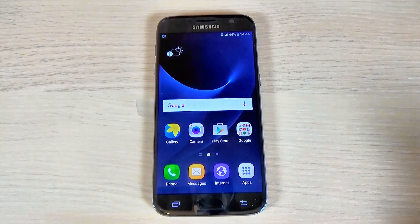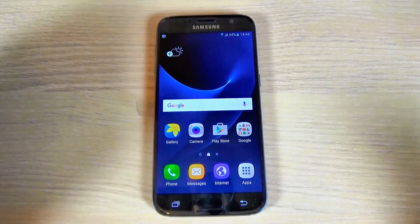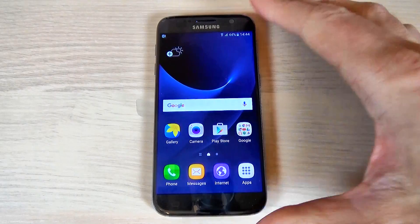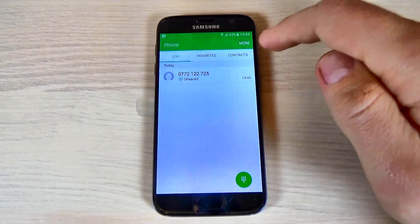To see how to block a phone number — okay, so this is my call and I will reject this call. Now, to block this number, just hit the phone and hit the log, and here is my contact.